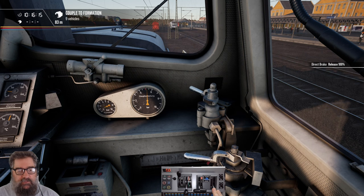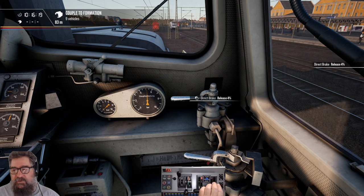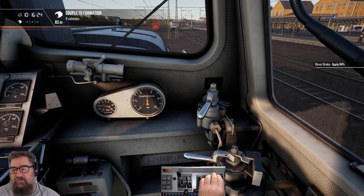You notice the brake cylinder pressure is going down because the train brake is released as well. It's got a hold position in the middle, and you can apply it — apply it some more, and hold it if you want to. And go into release.